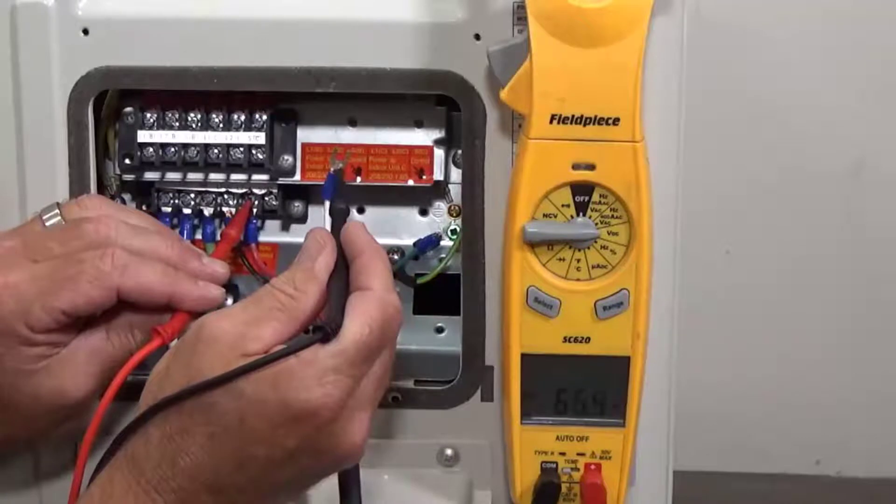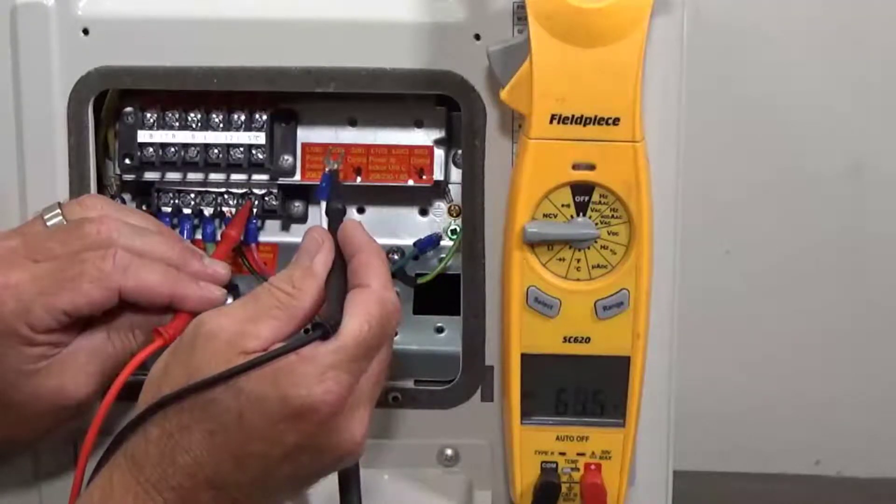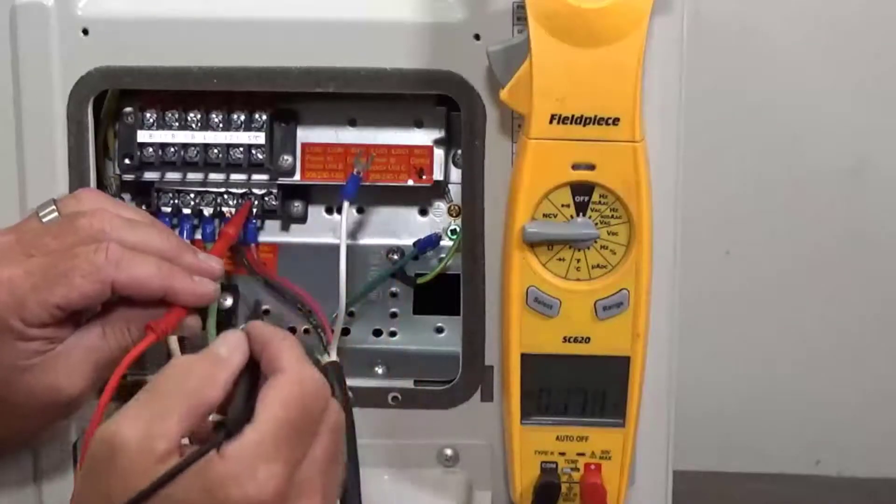When I go to the white signal wire, we should see a positive value coming from the indoor head. That's an indication that your communication is good.